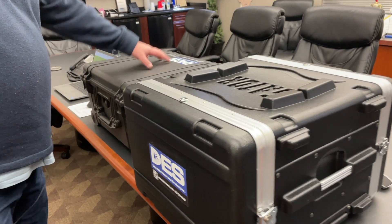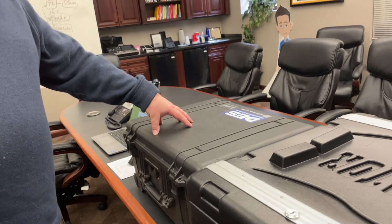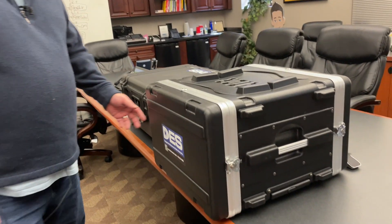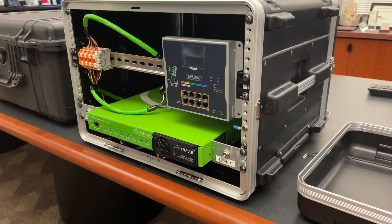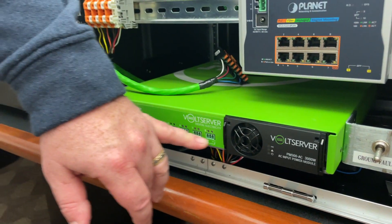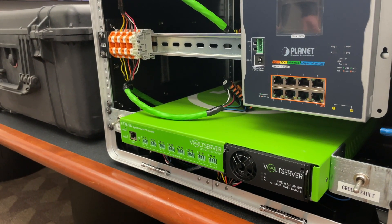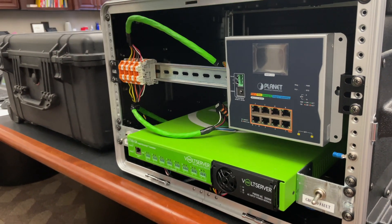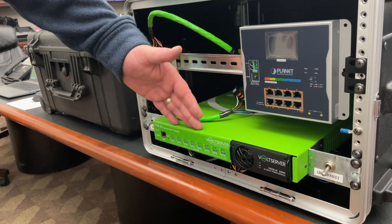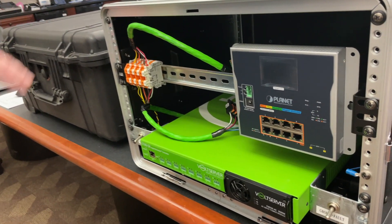The transmitter sends digital electricity to the receiver box. Inside that box we have several different versions of digital electricity receivers. This is the Volt Server transmitter. It takes standard 120 to 240 volt AC input from a wall outlet and converts that power to digital electricity, which is then transmitted out to the receivers.